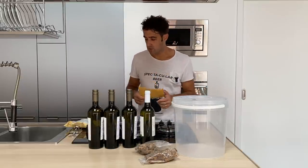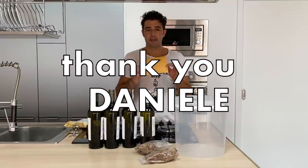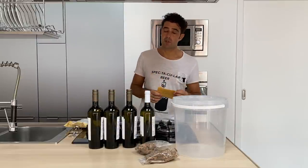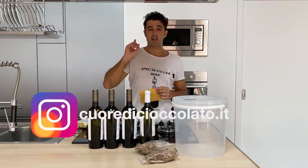This recipe was sent to me by Daniele — thank you, Daniele! If, like him, you want to share some of your recipes, you can write me here on the channel or you can write me on Instagram.